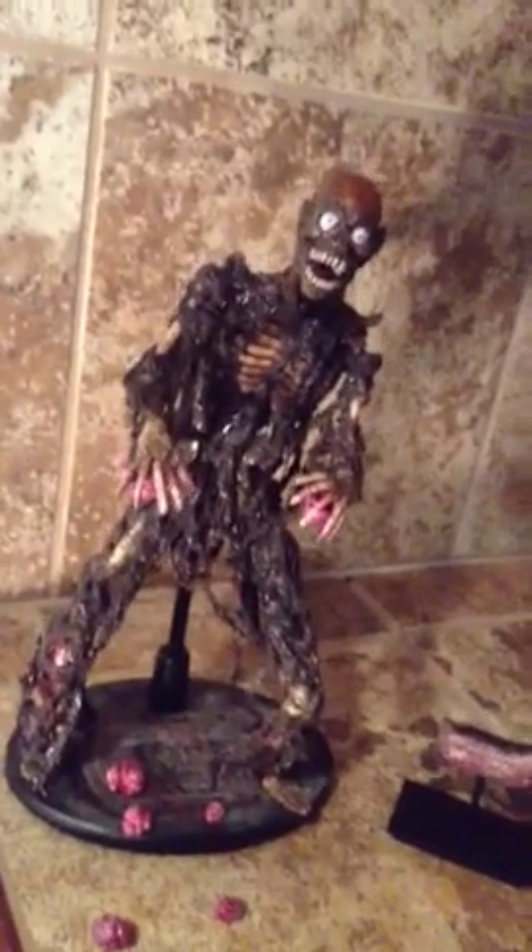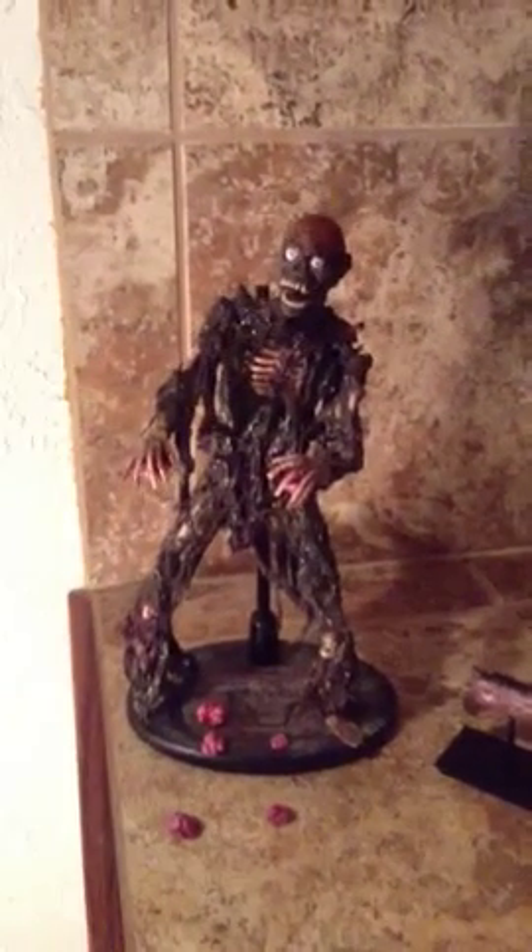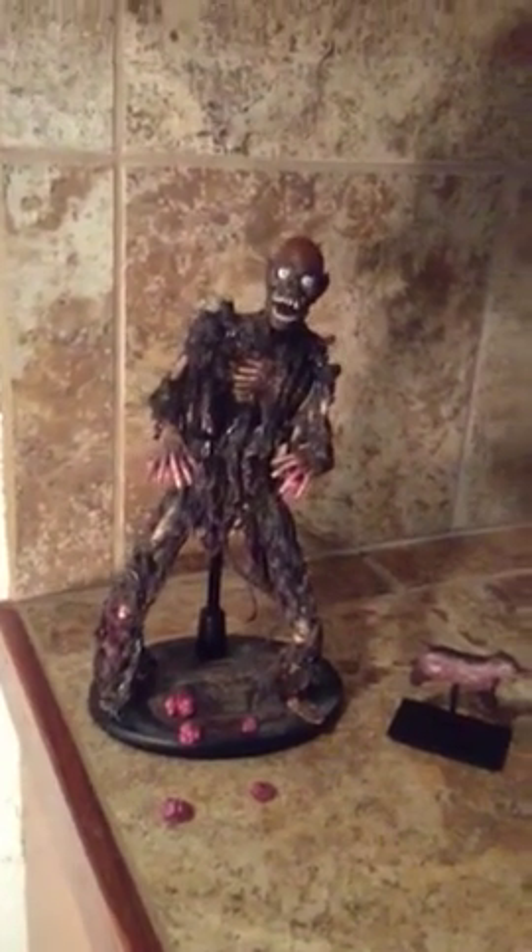The extra brain accessories are just for throwing on the base — it just looks awesome. I'm very happy with him. He's a beautiful display piece and would be the centerpiece of anybody's collection.